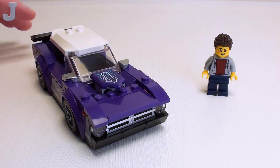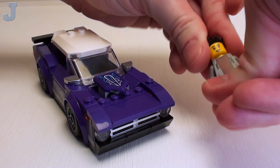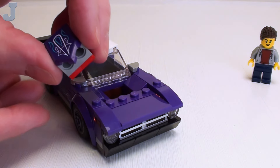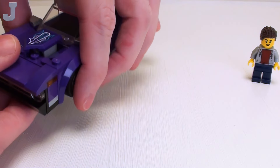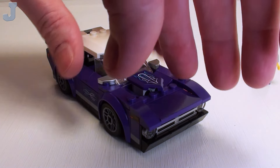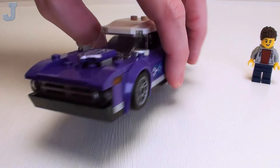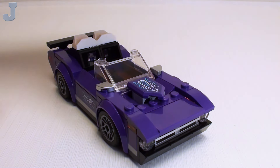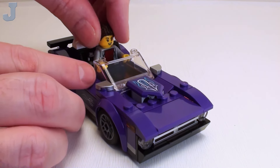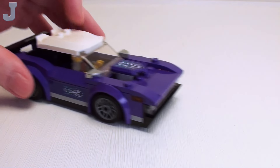Next we have a purple sports car. Here we got our minifigure — single-sided head. We've seen that torso with the jeans before, so he's nothing special. Here's the car; this engine piece does come out. These vehicles are all meant to be custom — you can pull the bumpers off and change body parts out. And that's stickers on the sides, sadly — I was hoping that would be printed. The top does come off and it does seat our minifigure. He's got plenty of head room in there. That's a nice vehicle.